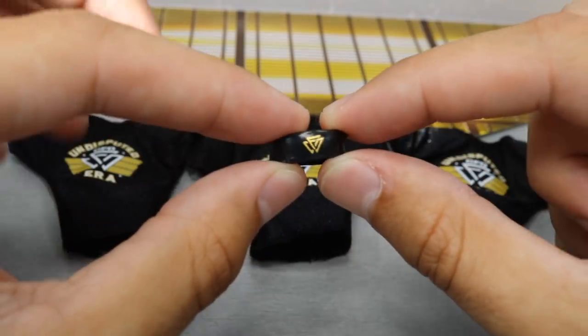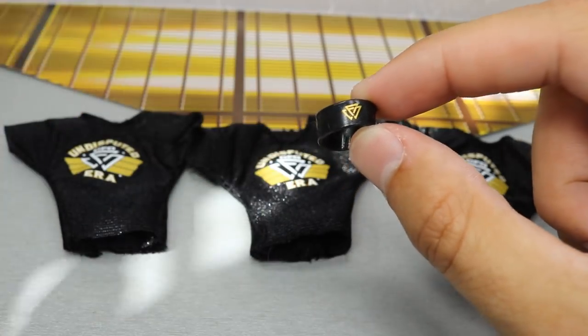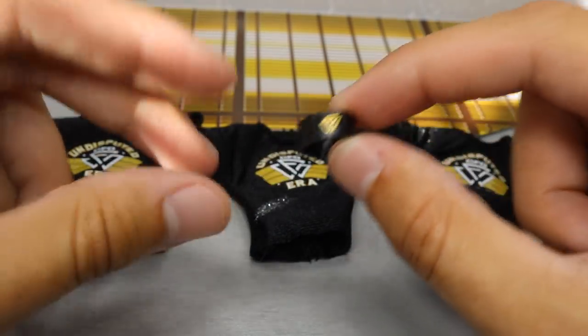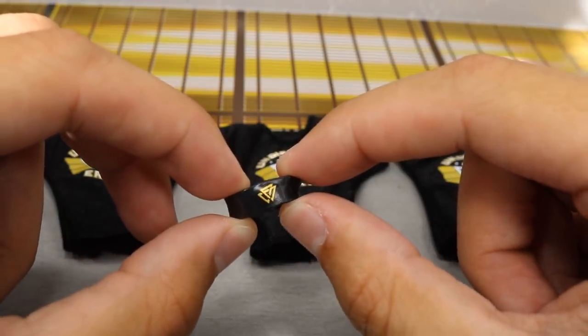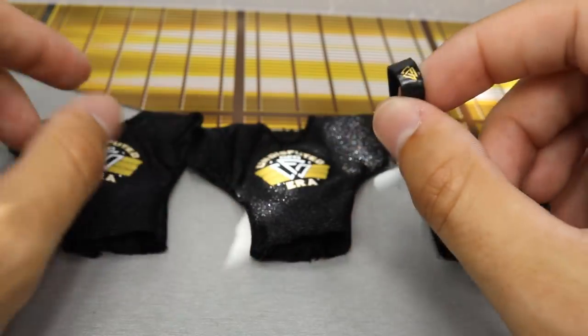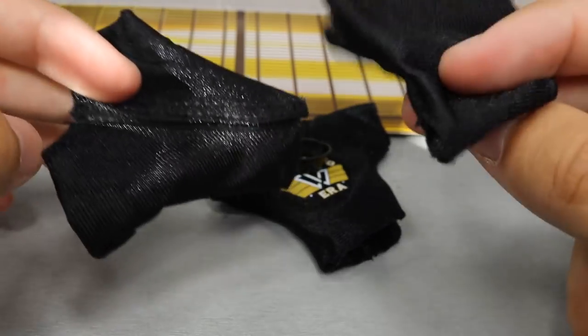We also have an armband that is Undisputed Era — this comes on the Adam Cole figure, on his left arm. You do get one removable armband instead of three, and it goes on the Adam Cole figure. That's pretty much what you get for accessories. So now let's move on to Kyle O'Reilly, the figure.